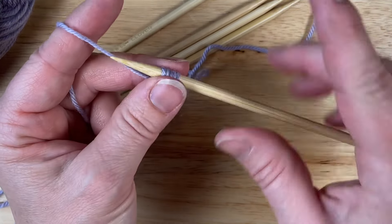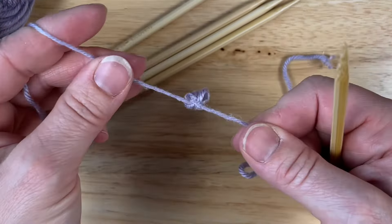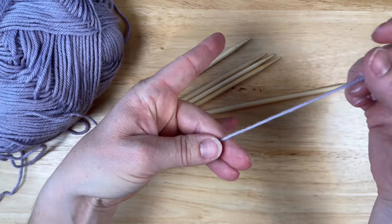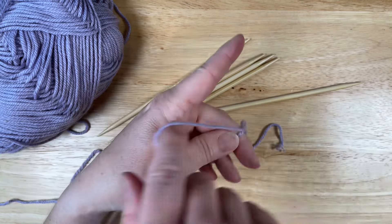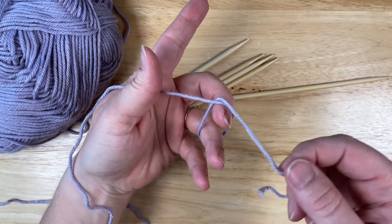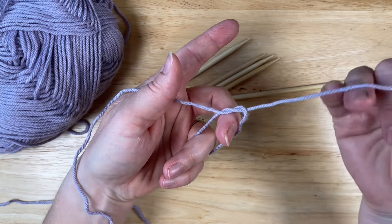Now let's go back and I'll show you an even number of stitches — it's slightly different but almost the same. Let's take those stitches off; we don't need those anymore. I'm going to set my needle down. Same thing: start with the yarn draped over these two fingers, tail over here, bring the working yarn down and around and over.